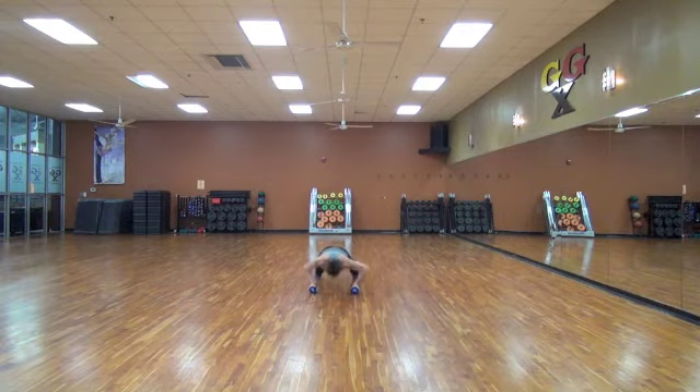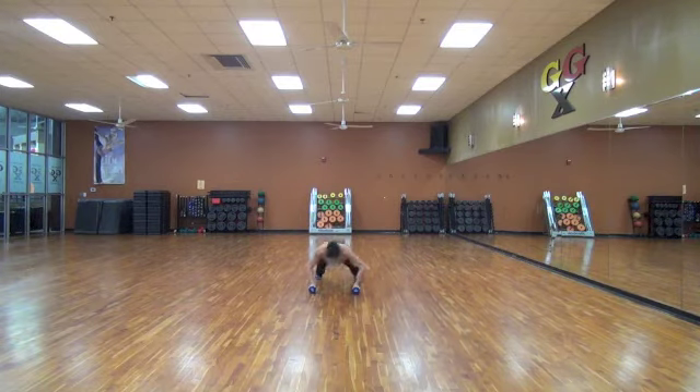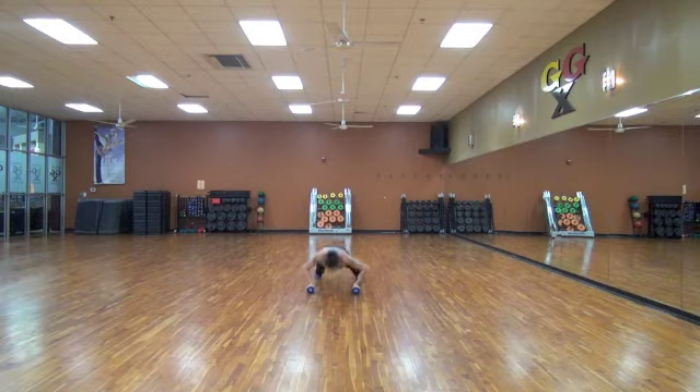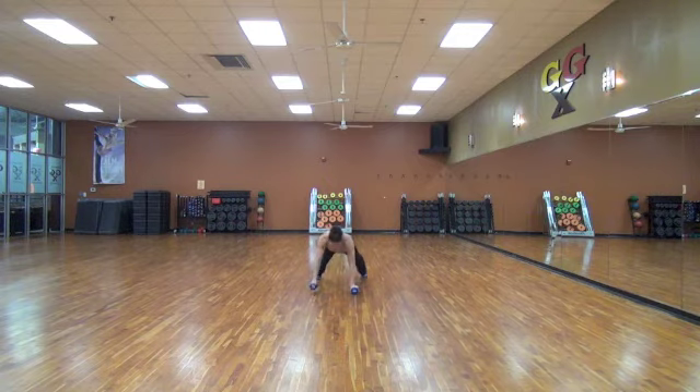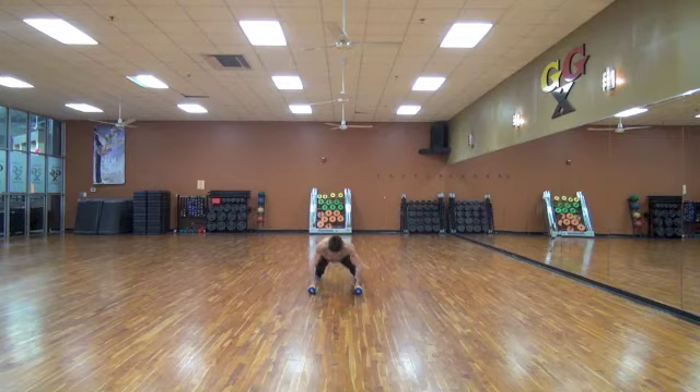And push-up. Row. Row. Push-up. Row. Fifteen seconds. Come on, keep going strong. Ten, nine, eight, seven, six, five, four, three, two — I want to get one more on the other side — and one. Row. Bring it down.